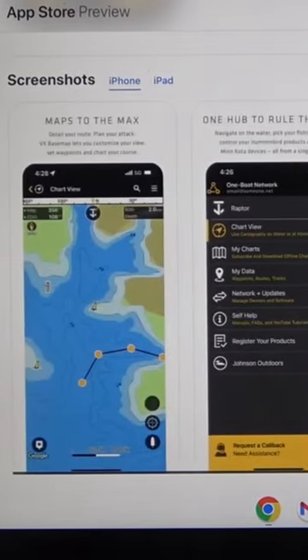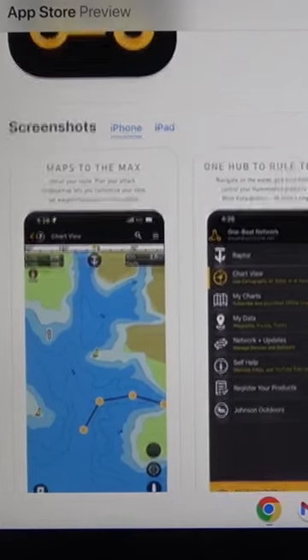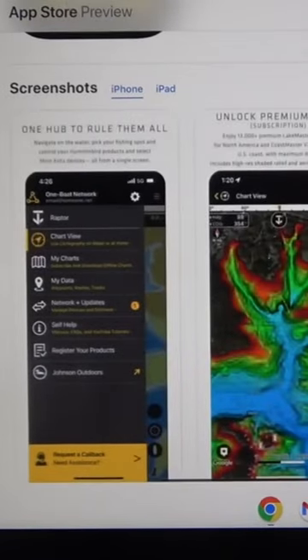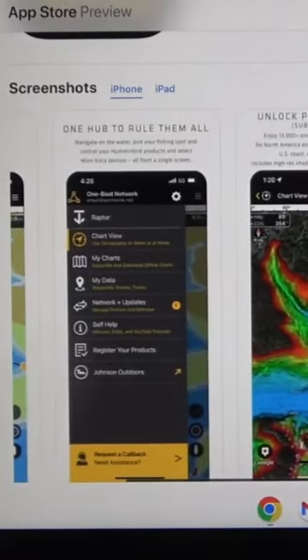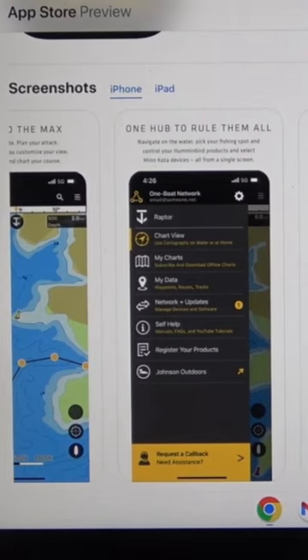I'm going to show you how this all works, so stay tuned. I'll bring out the app, show you how it works, and then at the end of the video I'll show you how to pair it to your devices on your boat — and then the feature that is really, really great, I'll show you at the end.